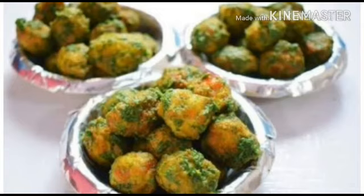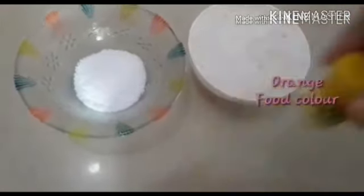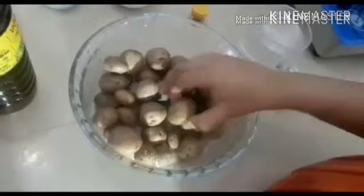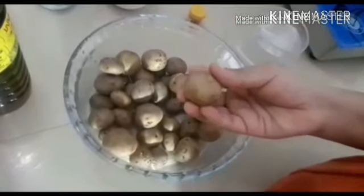Let us know how to make this recipe. We need salt to taste, a nut, food colour, and a fry. We need a medium size — it should not be bigger.